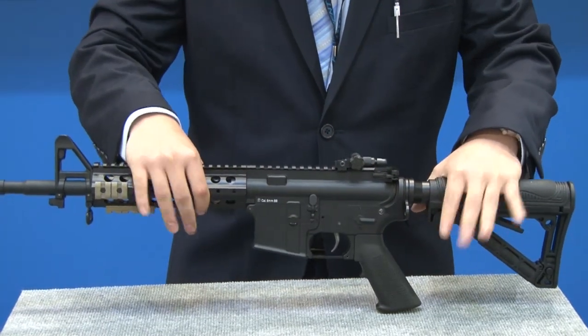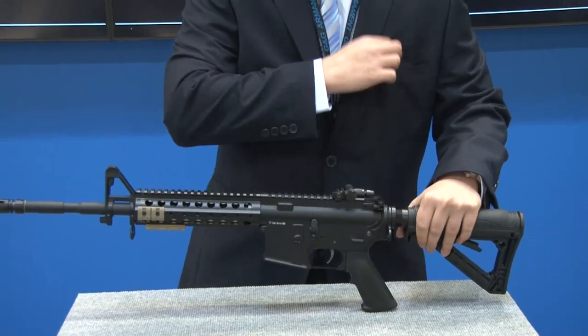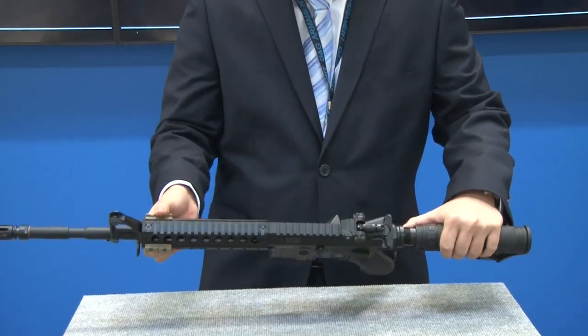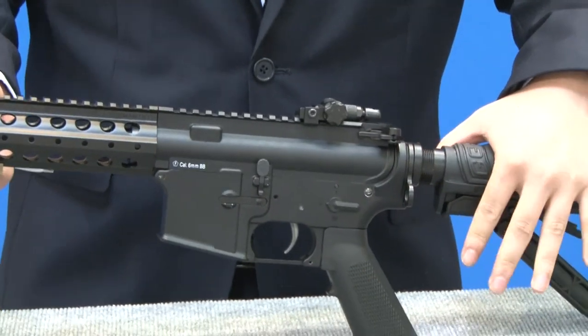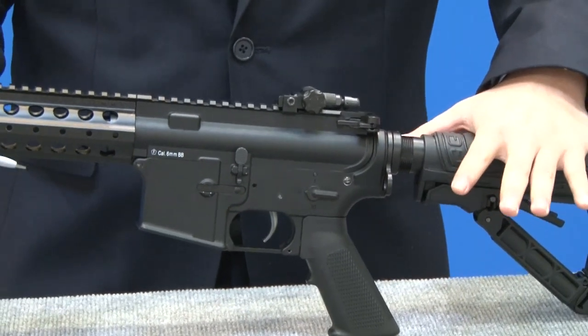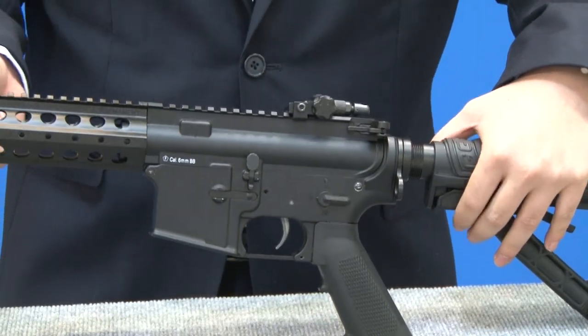I would also like to show you that this rifle can be broken down completely with just a pen. It's actually a split gearbox design, and that allows us to field strip this rifle just like a real AR-15. I'll go ahead and show you.